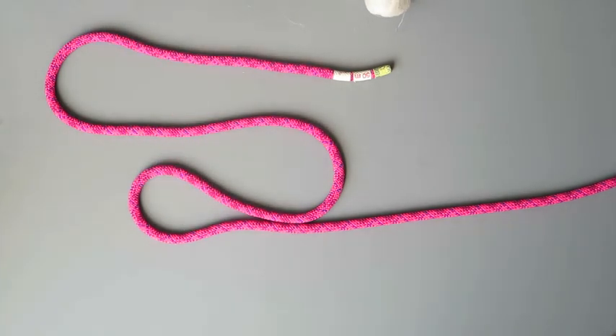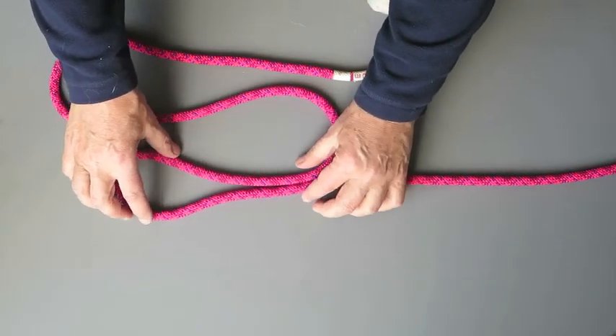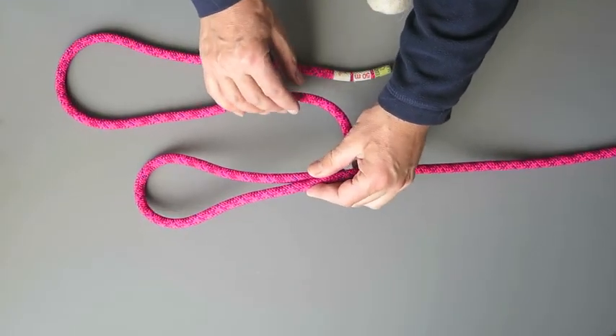I'm going to start to tie this with my nine wraps around the bite. It's important to have eight or nine wraps — eight or nine wraps will give you the optimum weight so that you can throw your rope the furthest distance. If you have less than eight or nine, you will not get the weight required to get your rope a decent distance. So let me take this and start to wrap.